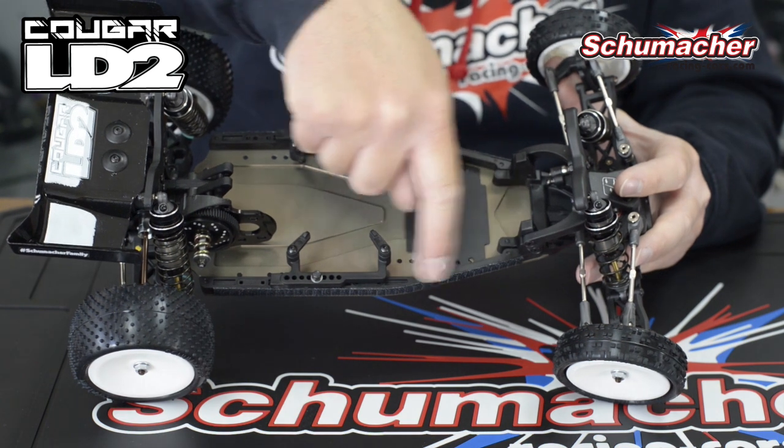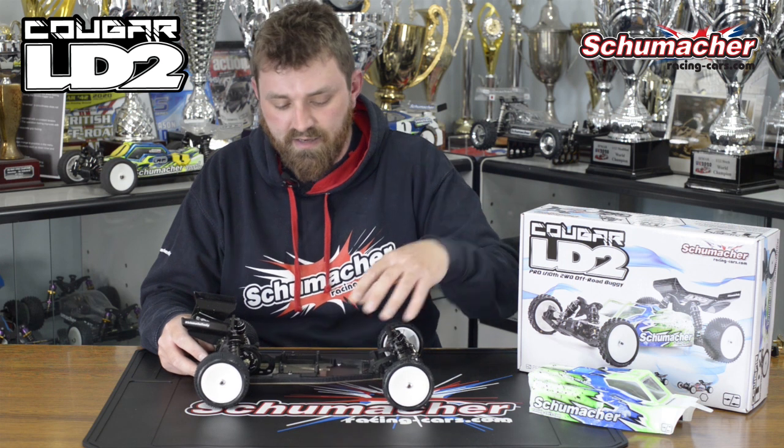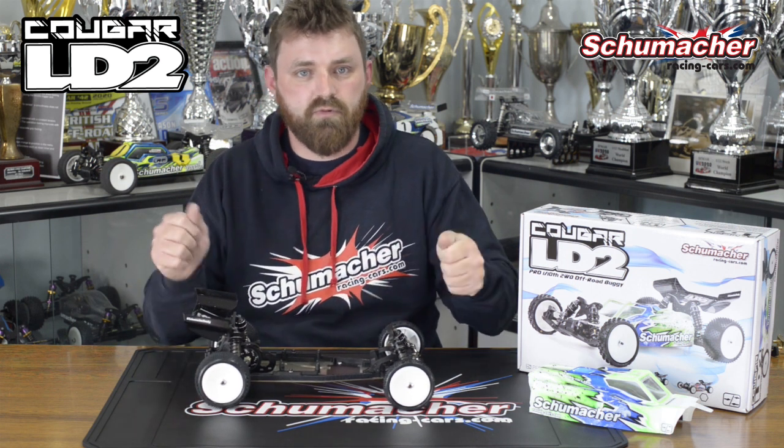We have new sidepods, which are made from a new composite and are screwed onto a 2.5mm aluminium chassis. As a combination, we've got improved chassis stiffness.